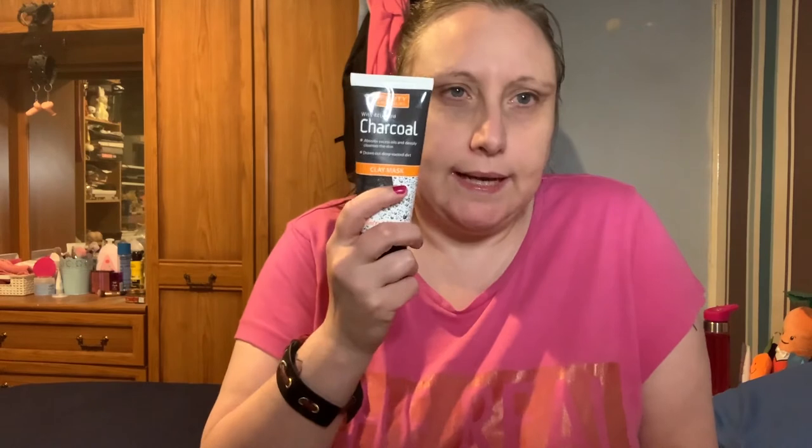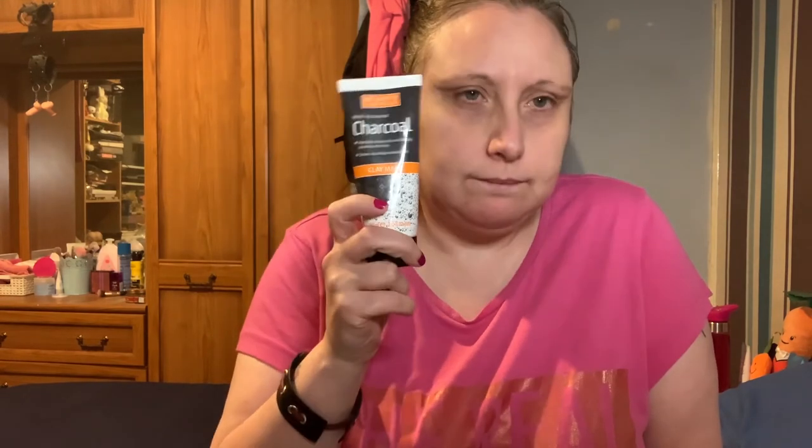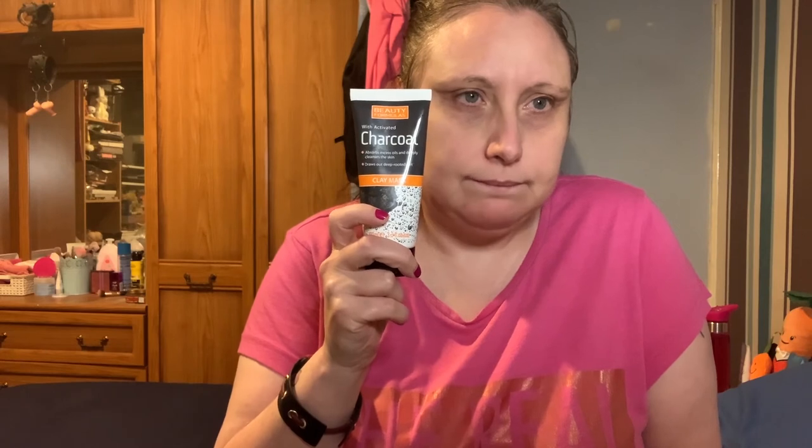So if you're in B&M stores, and I'm sure Cherries has this on their site as well — if they do, I will find the link and put it in the description box. But yeah, that's this Beauty Formulas charcoal mask. I really love this, it's worth every penny. If it was £3 I'd still buy it.